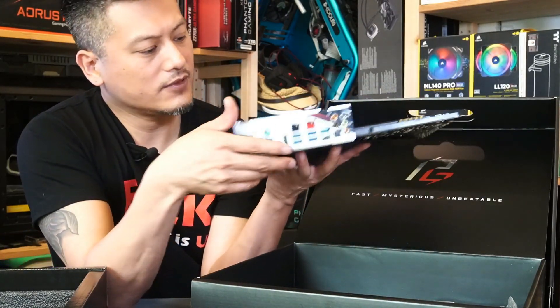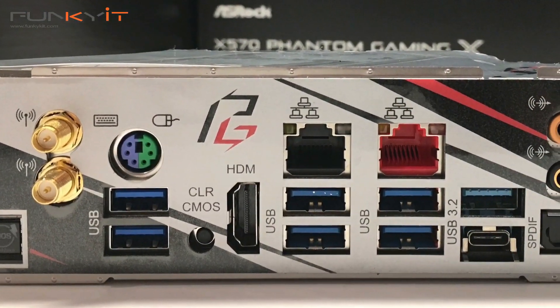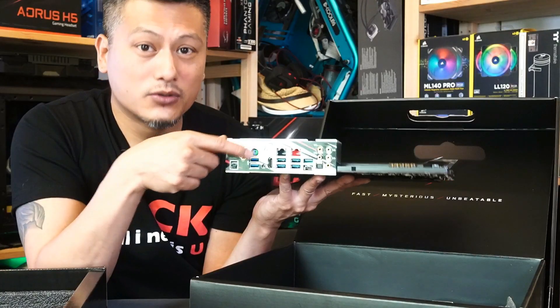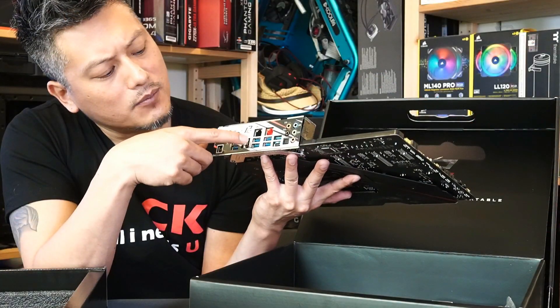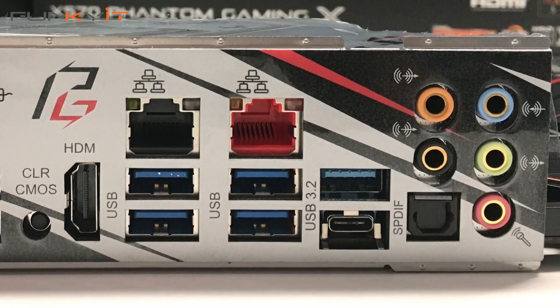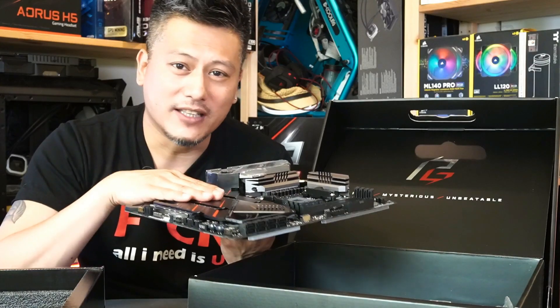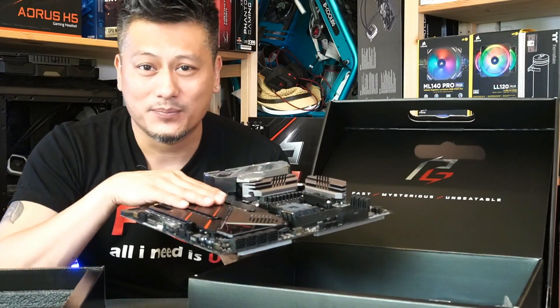Moving on to the I/O panel: there's BIOS Flashback, the Wi-Fi 6 antenna connectors, a PS/2 keyboard and mouse port, USB 3, a Clear CMOS button, HDMI, and more USB ports. There's the 2.5 gigabit LAN right here as well as a normal gigabit Intel LAN, more USB-C connectors, and then the array of audio connectors. That's a quick unboxing of the ASRock X570 Phantom Gaming X. We're going to put this into our test rig with the Ryzen 7 3700X and see how it performs against other boards we've tested.